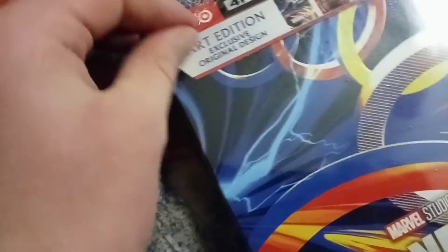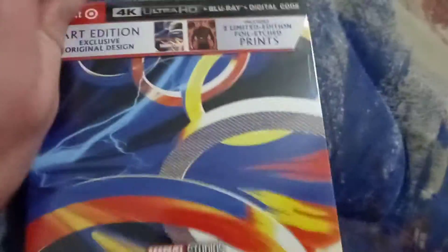In the post-credit scene, I did hear that Shang-Chi is definitely going to return.